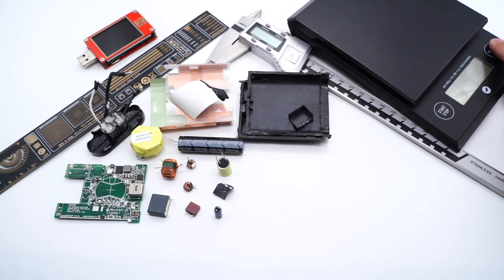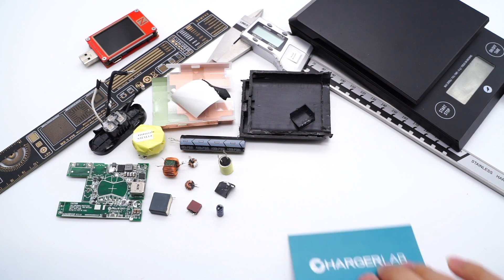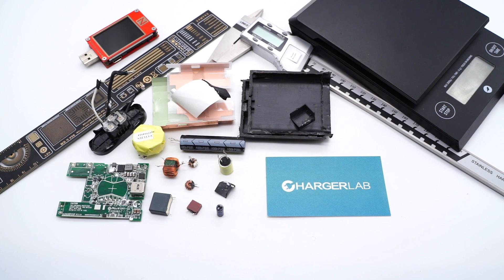And all components come from renowned brands. That's all for today's video. You can click the corners to view the teardown of the Dell 90W and 130W power adapter. Please drop a like, leave your comments, and subscribe to us if you're interested in our videos. See you in the next video. Bye.